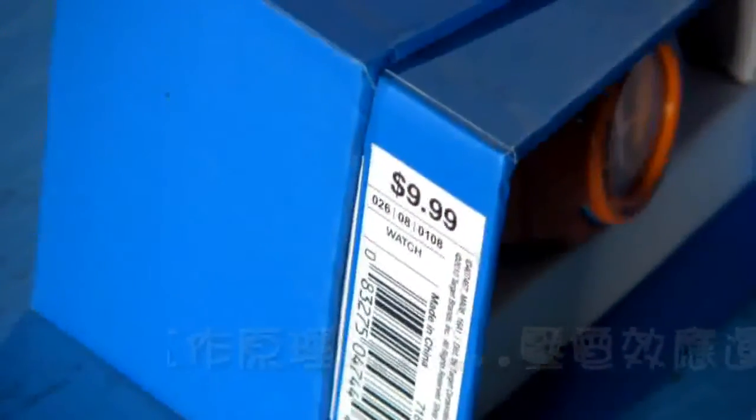In some sense, this everyday watch isn't special at all. I mean, I bought it for ten bucks at Target. Yet once we look inside, it's amazing. Let me show you.